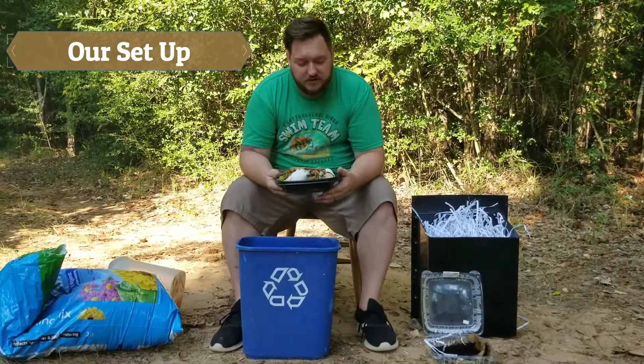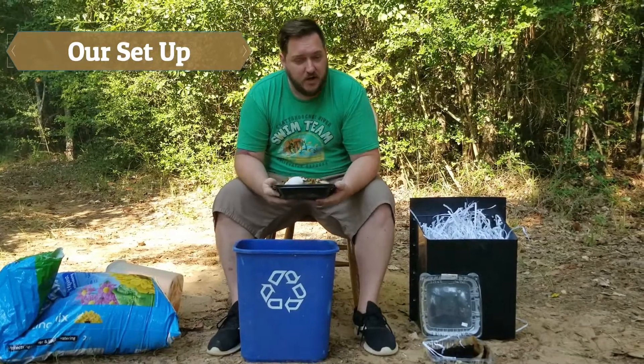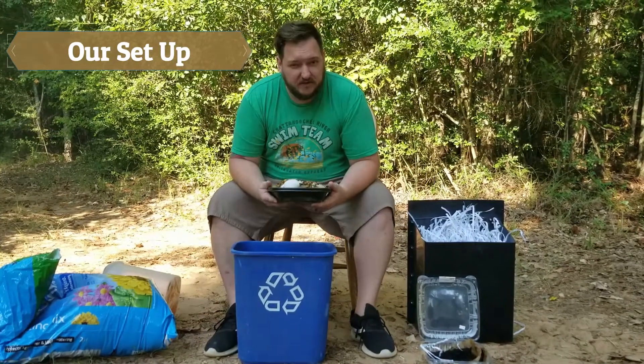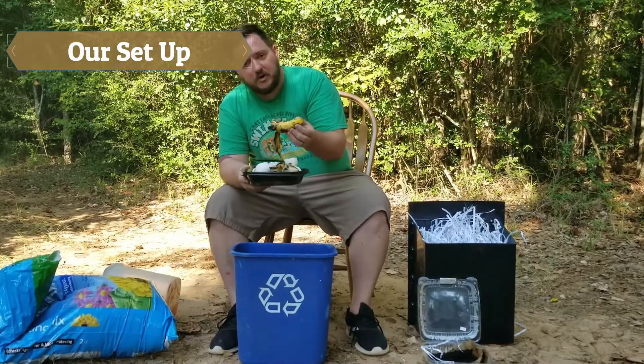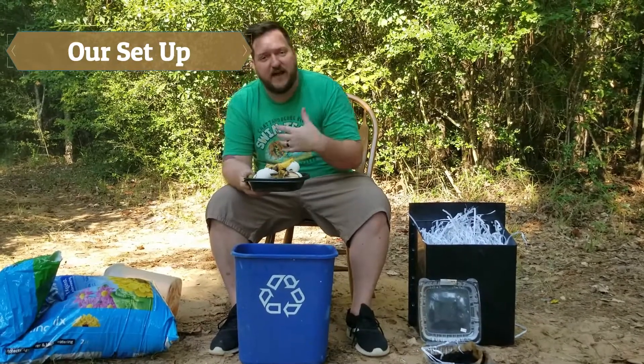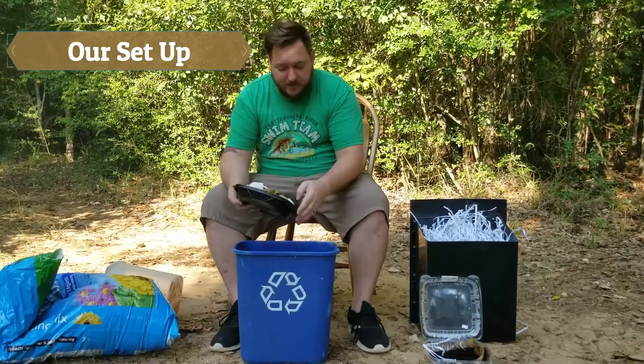Now, remember what Mr. Wooten taught you. Any fruits or vegetables, scraps, eggshells, coffee grounds — all that stuff can go in there. No meat, no butter, no salt, no stuff like that. Now, you can cut this stuff up to make them smaller because smaller things compost faster. Or you can just put them in there however you want. We're just going to dump them in there because I don't have any scissors.